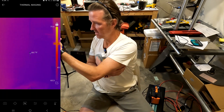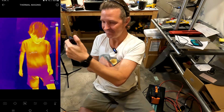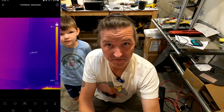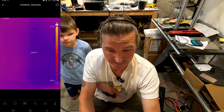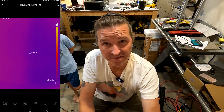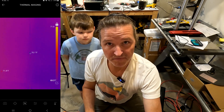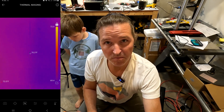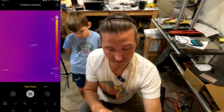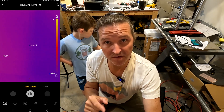My son just walked in — there he is. All in all, this Top Dawn works very well. I'm going to be using it a lot for when I'm testing batteries and power stations to show you the heat. For right now I'm going to show you a couple more of the options underneath. If you click on the camera it enables you to either take a video or a picture of the thermal image.